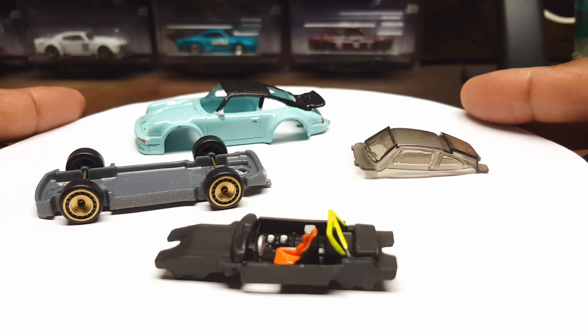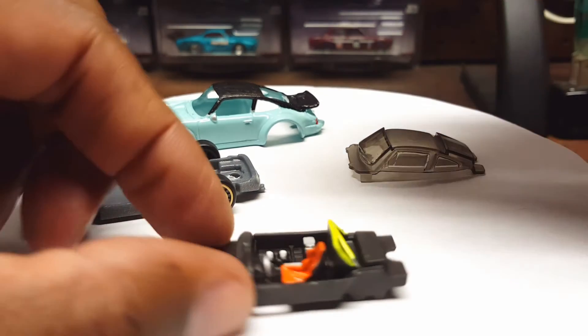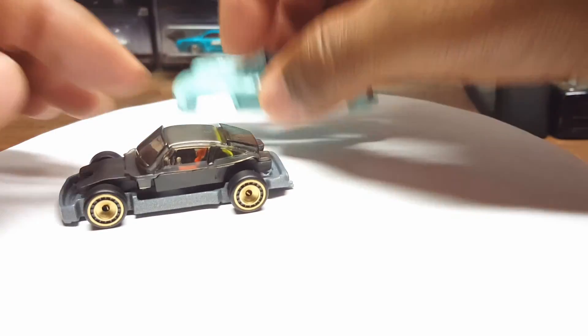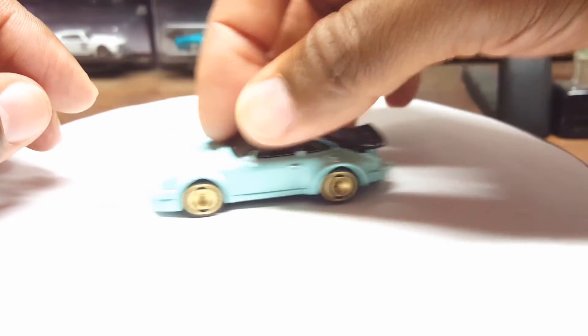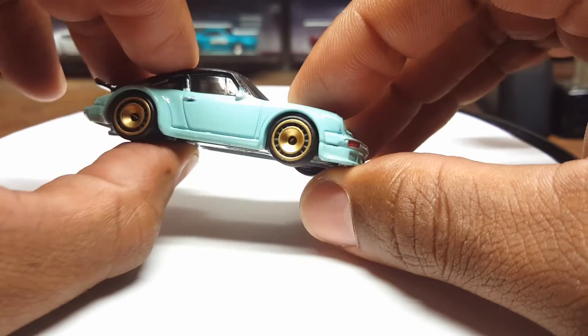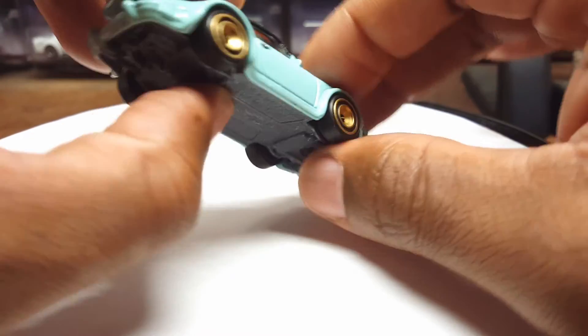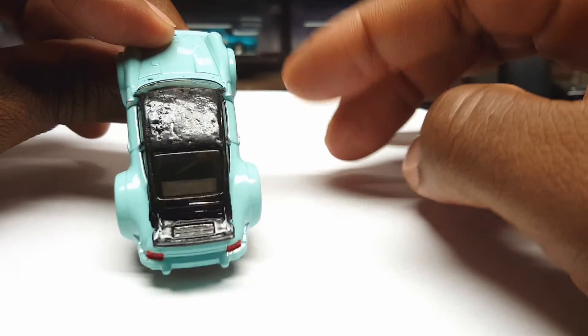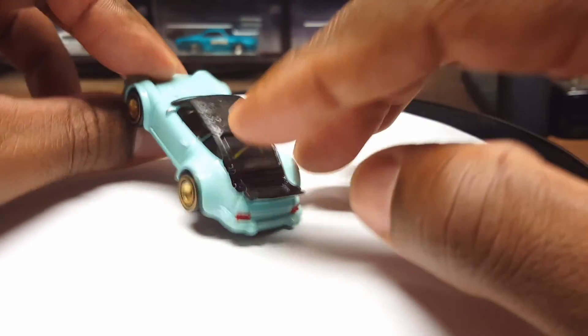Let's get this thing put together and get it turned for you guys. I'll go back later and tap and screw it, or if I'm lazy I'll just crazy glue it. But there it is — the final assembly. The gold with that green really pops, and the black roof and tail look pretty sick. And like I said, with the tinted windows you can barely see inside.